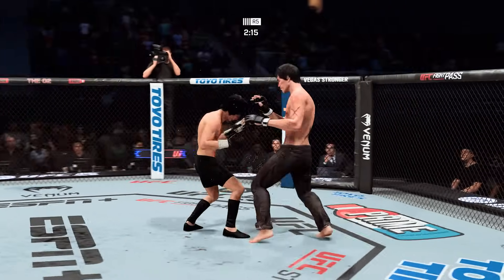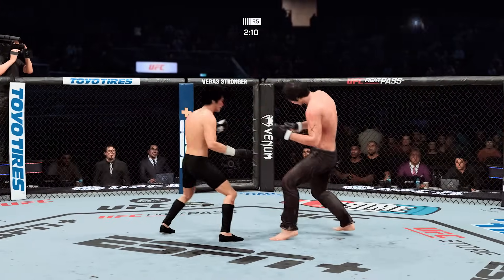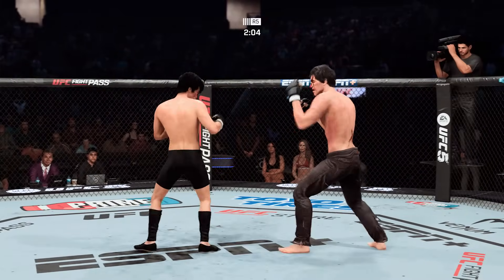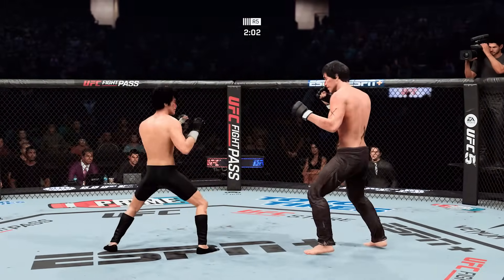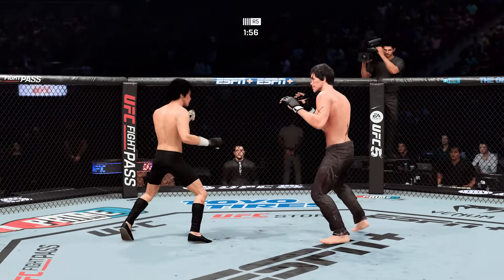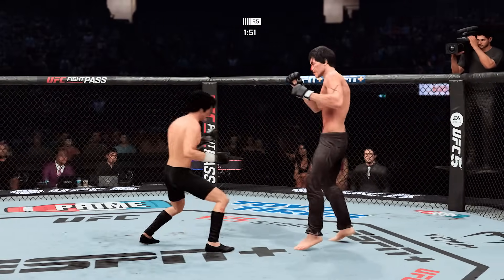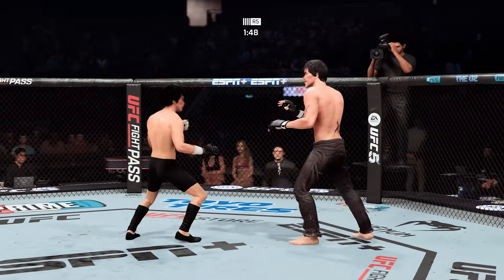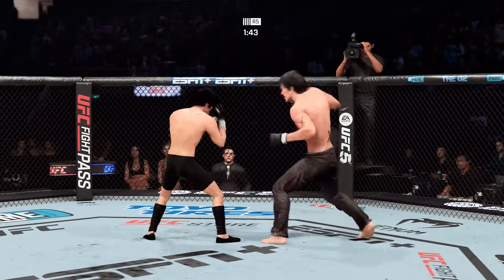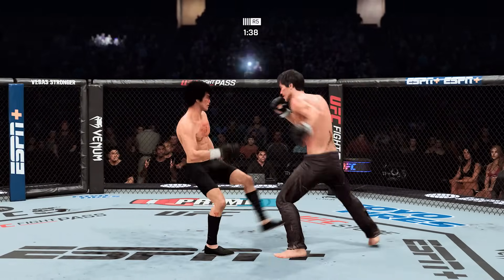That is a damaging kick that lands. Swing and a miss on the counter. Both fighters exchange in the pocket. Nice straight right lands. Under two minutes to decide this one. He lands a kick to the leg, now he's got the single collar in the clinch. Another nice leg kick there by Lee — right on the button.